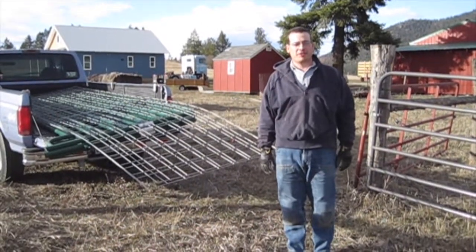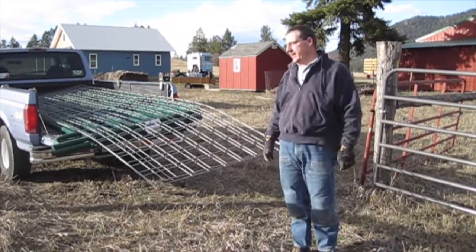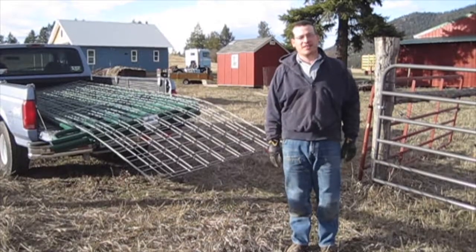In preparation for the arrival of our Jersey calves, we've got to create a corral and shelter for them. We have some cattle panels and some corral panels that we picked up at the farm store. We're going to go ahead and lay those out and get started.